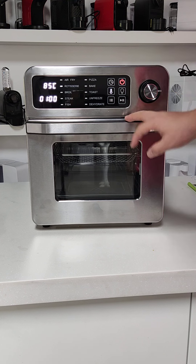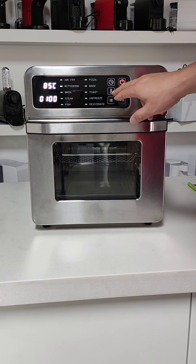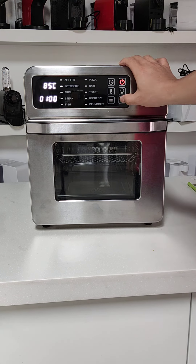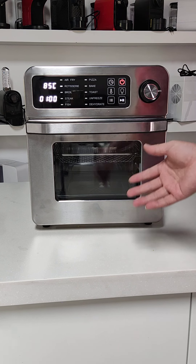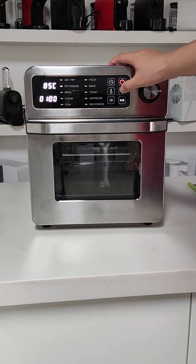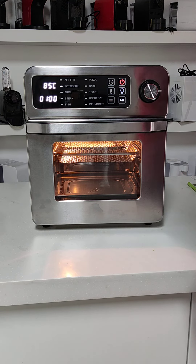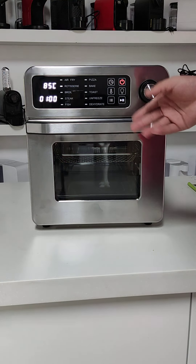After we pick the function and finish the adjustment for temperature and the timer, then we can begin, and the machine will begin cooking. We also can click the light to help us view what is inside. The light can also be turned off.